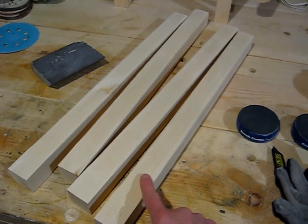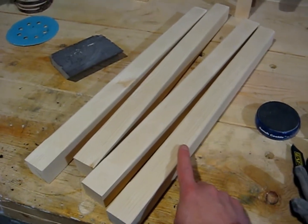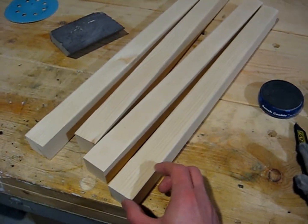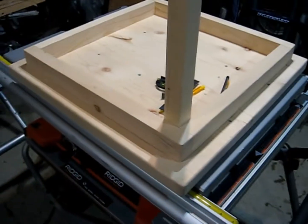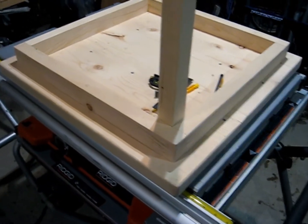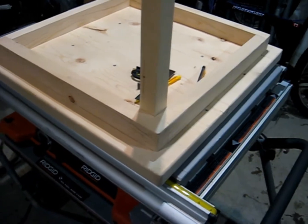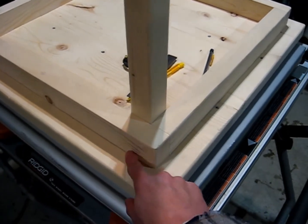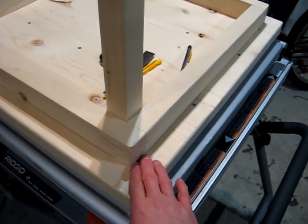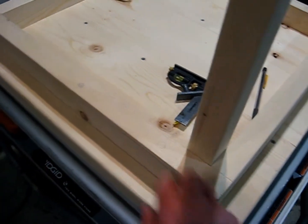Here are the legs — I got them cut to length, rounded over from about mid-point down, since this end will be going up into the skirt, and got them all sanded nice and smooth. I was thinking of a couple of ways to attach the legs. One way is to just put the leg in place and pop a couple screws in through here and through there, then plug them — very similar to what I did on the apron.